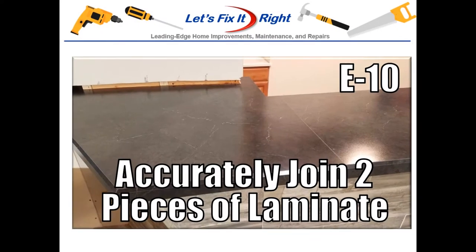Welcome! This episode shows how to accurately join two pieces of laminate or Formica together.